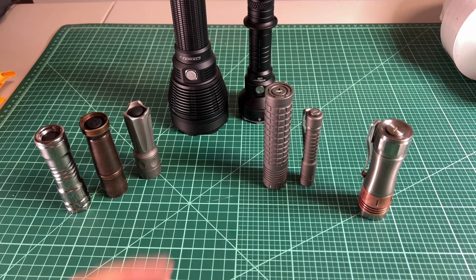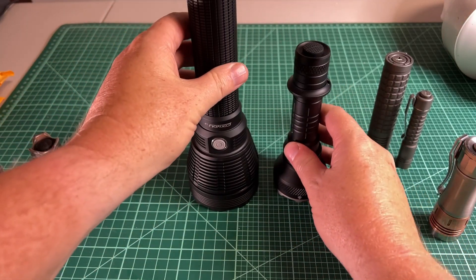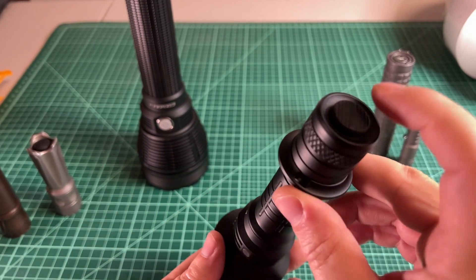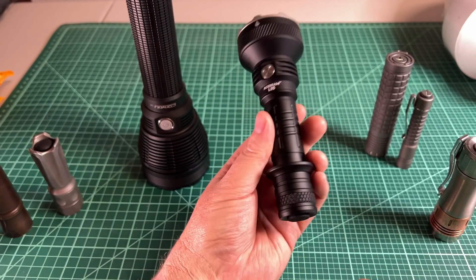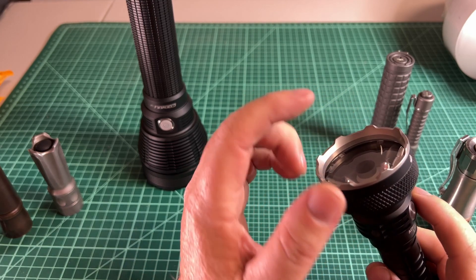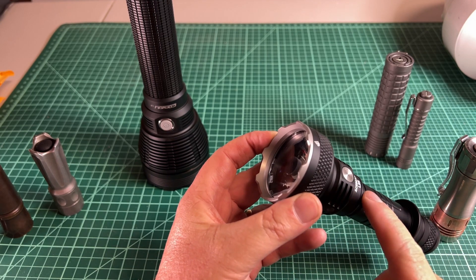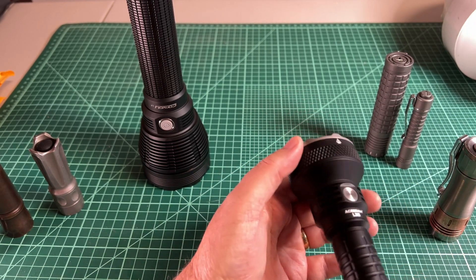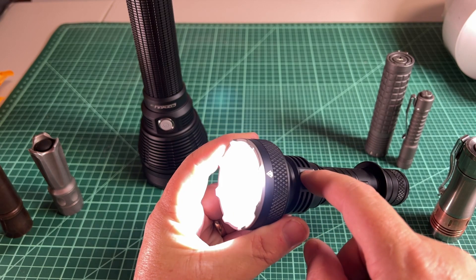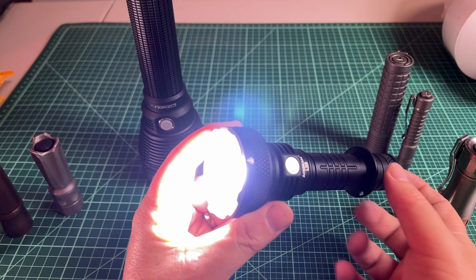Now let's look at the combination flashlights in the back. Both of these have both an e-switch and a mechanical switch. The Acebeam has an e-switch on the side and a mechanical clicky on the back. When fully assembled, the e-switch is receiving power and when I tap it, it turns on. The mechanical clicky on the back, when clicked, goes into turbo. You can click the e-switch on, hold to cycle modes, and then click the mechanical on the back for instant turbo.